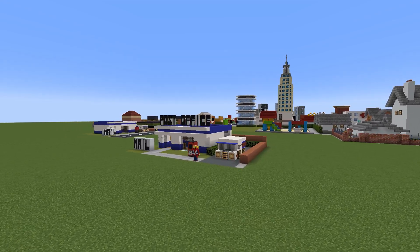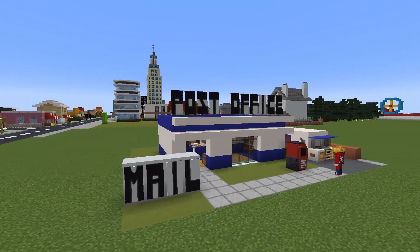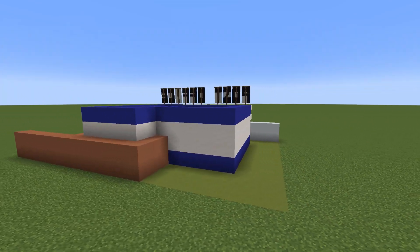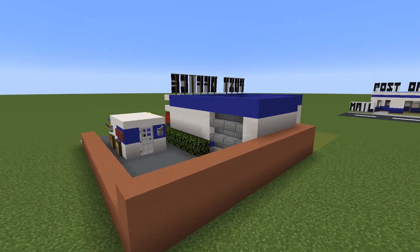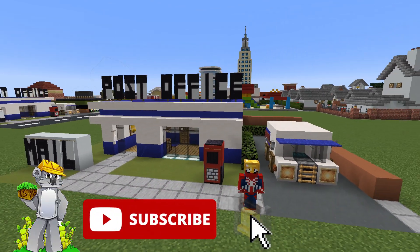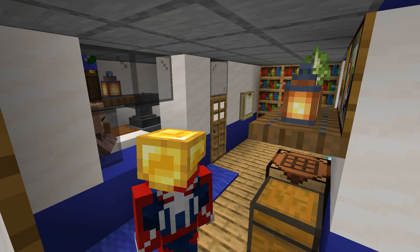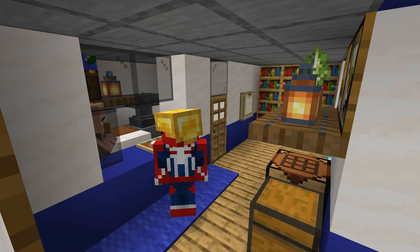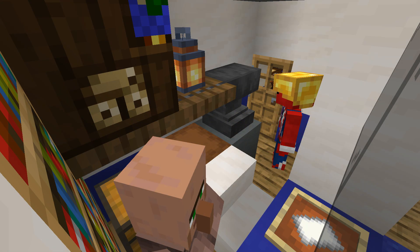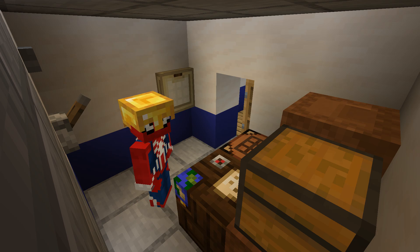Hey, what's up YouTube! In this video I'll be showing you how to make a post office and a post van. Please do remember to like the video and subscribe to the channel. Make it to the very end of the video to see where we place the post office in the city.